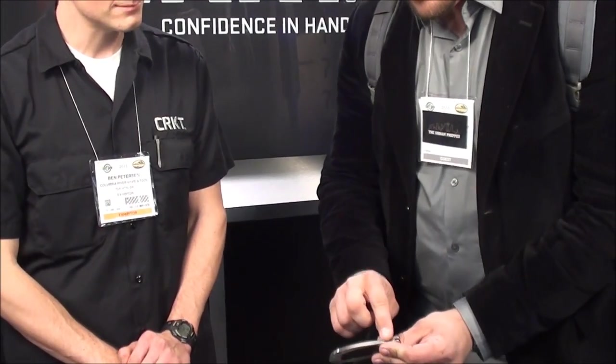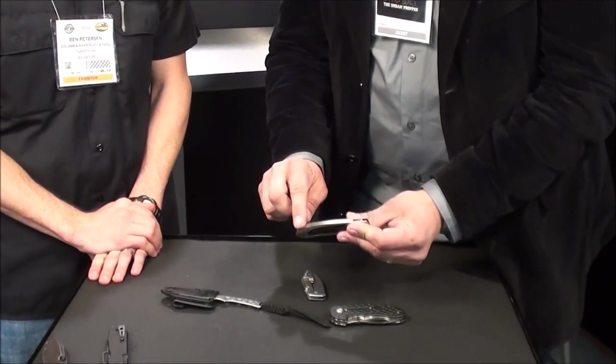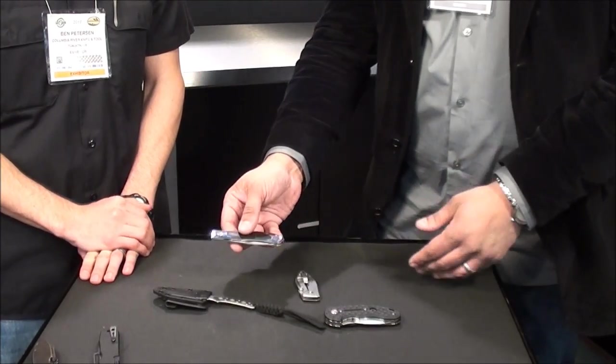This one is right up my alley. I just love how that feels. Fit and finish on this one is really solid. Just a beautiful piece.